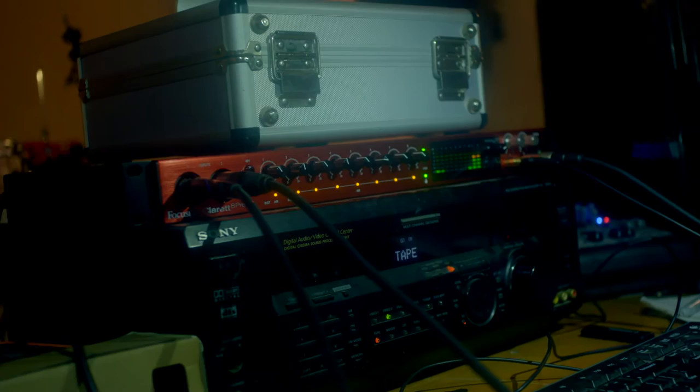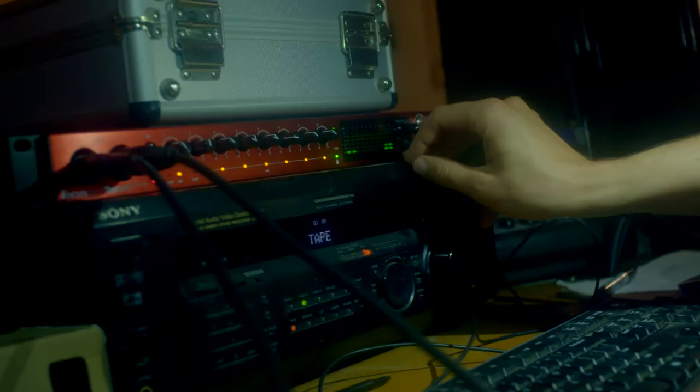No outboard gear, just everything straight in — bass straight in — standard mic'ing, and not a lot of compression on the plugins.